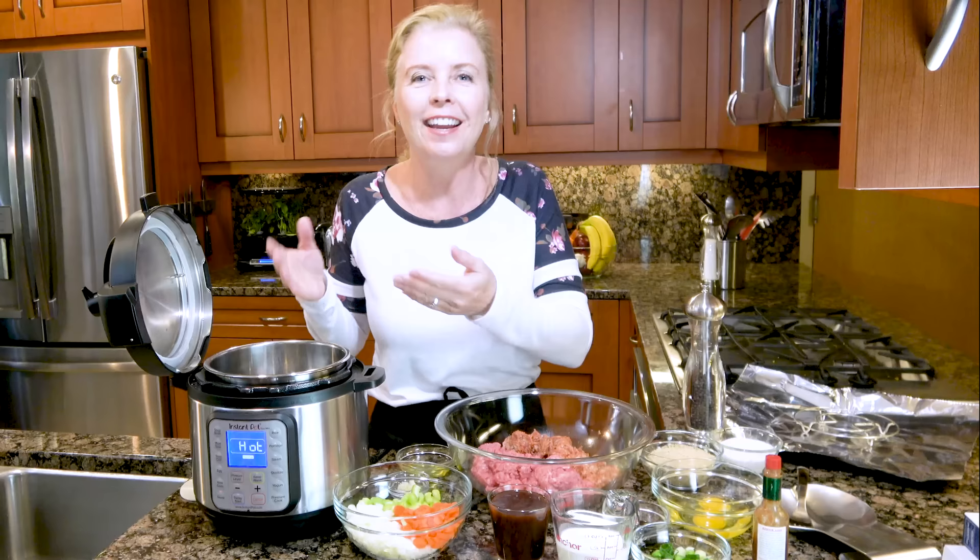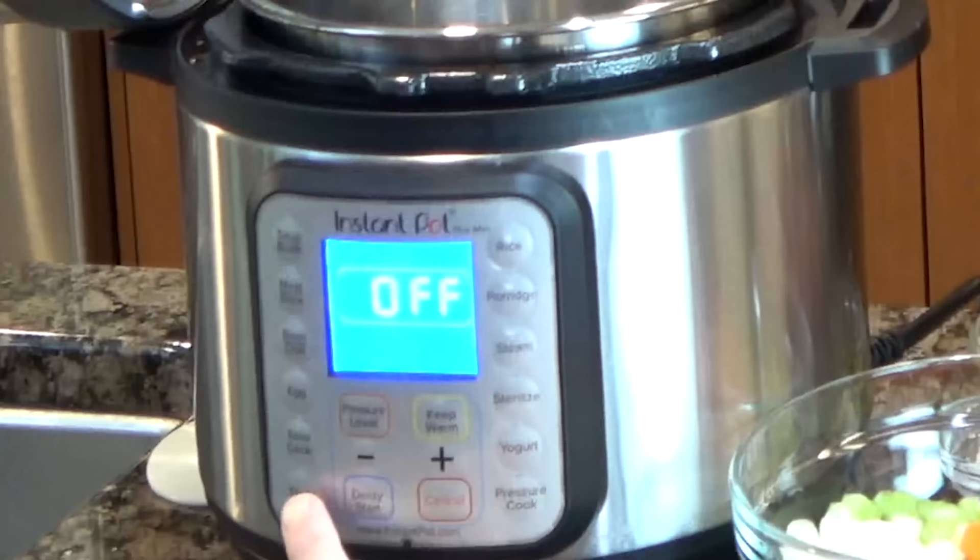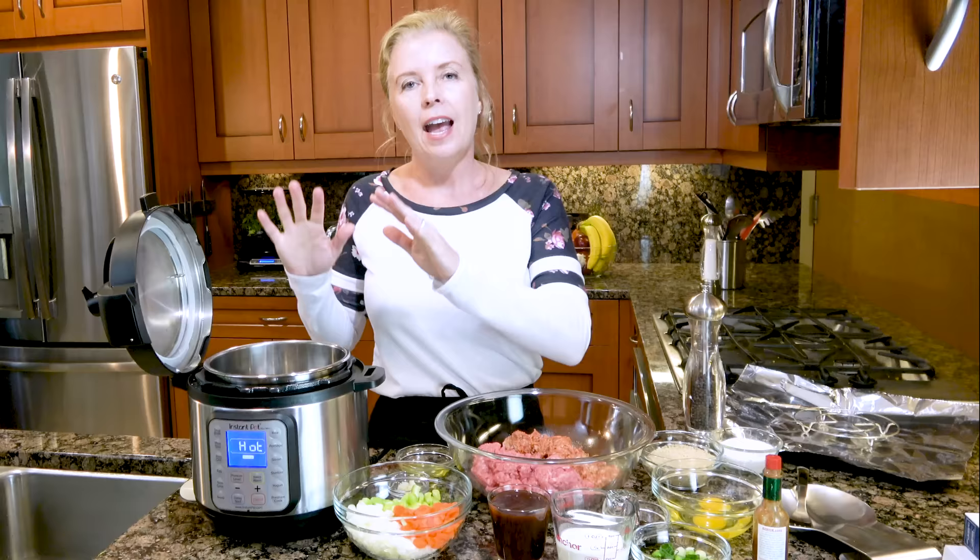One of those tips is to sauté the flavorful veggies that are gonna go in your meatloaf, and the wonderful thing is you can sauté in your Instant Pot. What you need to do is press the sauté button and it will fire up that cycle. It'll default to 30 minutes, which is always way more than enough time, and you wait until it says hot on the display. Once it's hot we are ready to sauté.